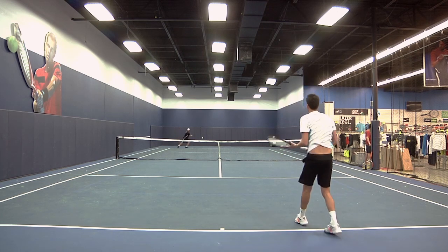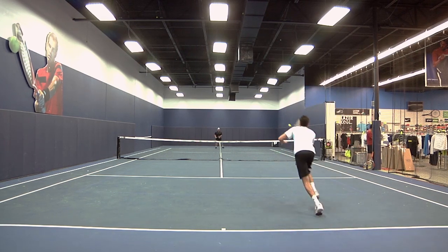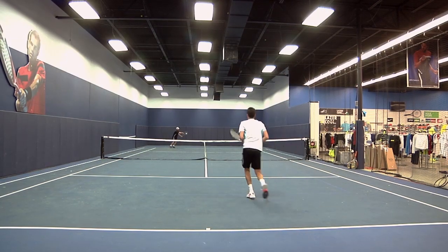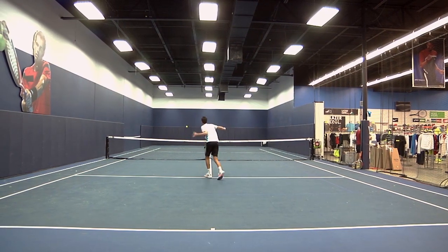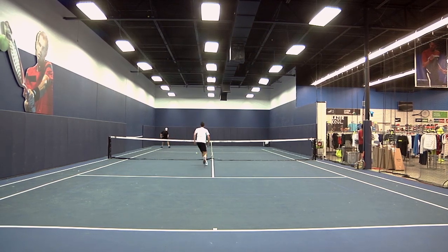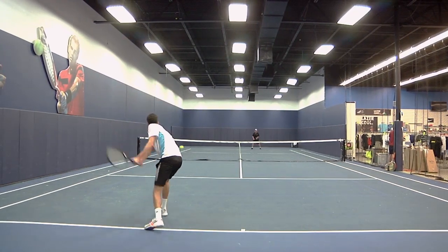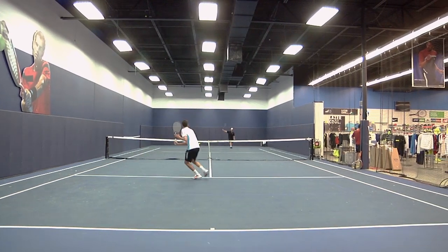A little too light and powerful for my taste — I definitely had to make adjustments to my game to adapt to this racket. If you're looking to add some power and spin to your game with little effort, this would definitely be a good racket for you. I would recommend the Premier 105L ESP to beginner to intermediate level players.